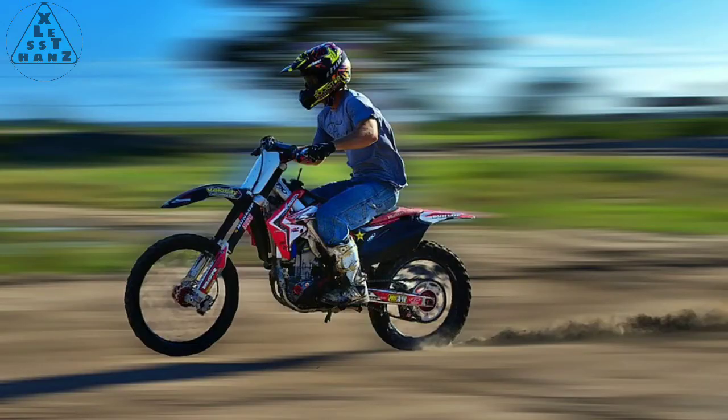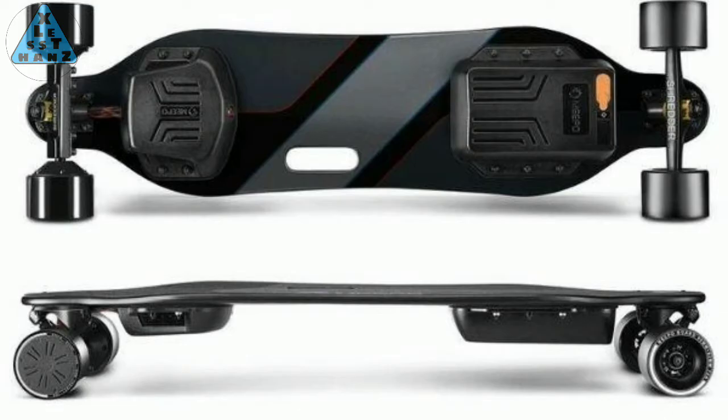If you've ever been a fan of motocross — and this would be the motorcycle kind — you know that what they ride is basically a frame with two wheels and a very powerful motor. I know suspension plays a big part in this also, but suspension aside, the point I want to make is that's basically what an electric skateboard is, except with more wheels.